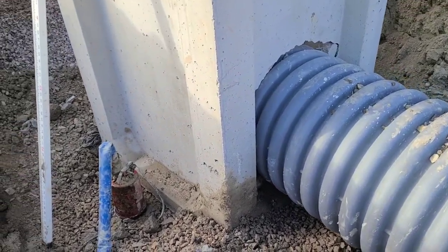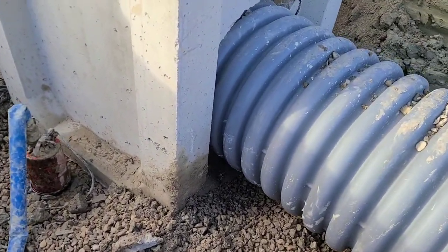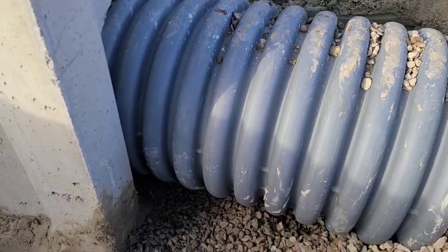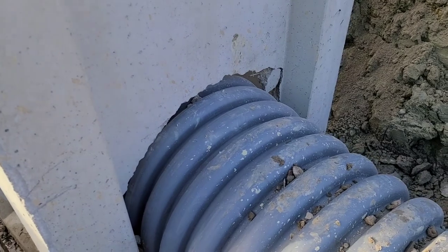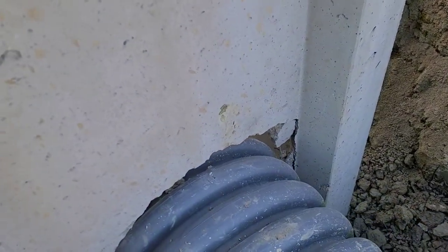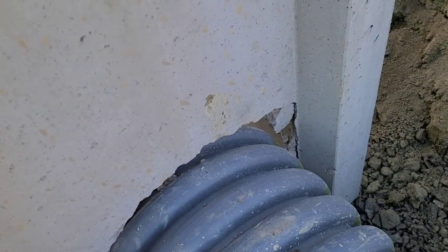I'm here to show a standardization video on how we want collars done on storm drain boxes. If you look at this storm drain, we try to make the hole as tight as we can, and obviously if we knock out, we need to fill that back in with concrete.